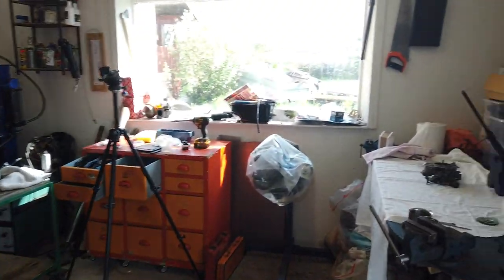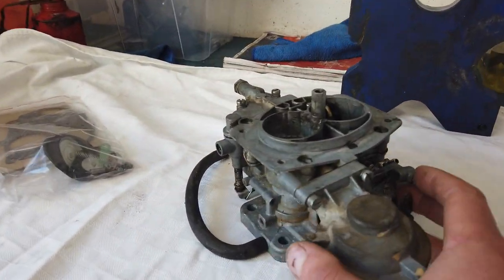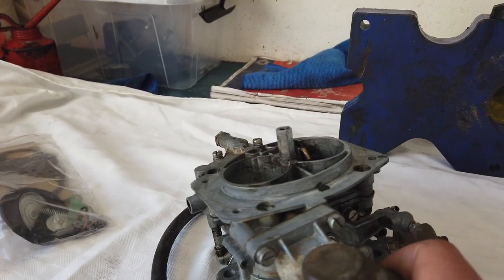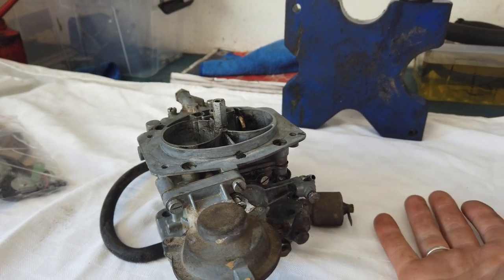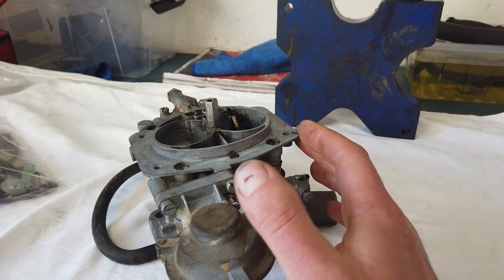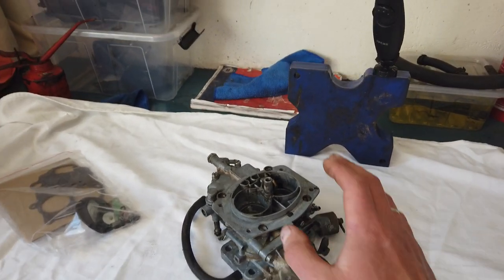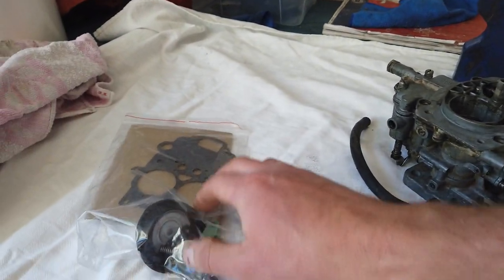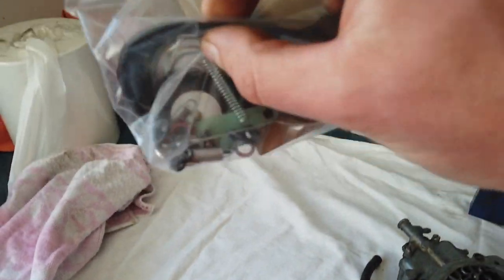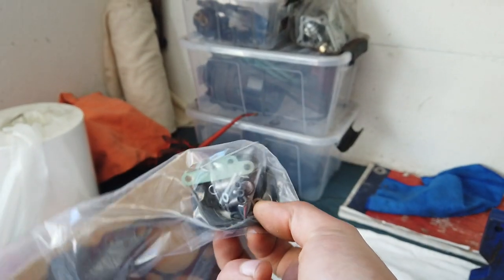I've emptied the fuel out of the carb and cleaned it up a little bit before taking it apart, just to avoid getting grit and dirt inside. The plan is to disassemble it, clean the inside, and then fit new gaskets, new springs, new rubbers, and so on.